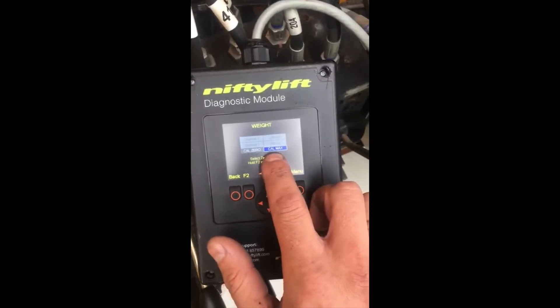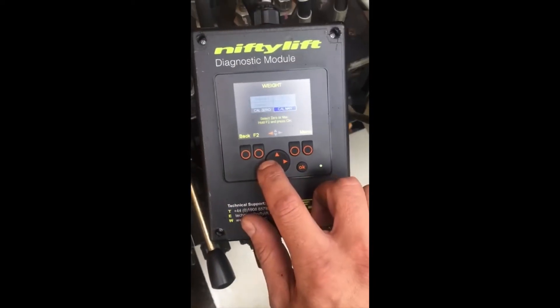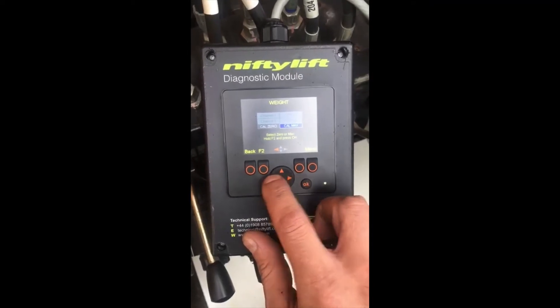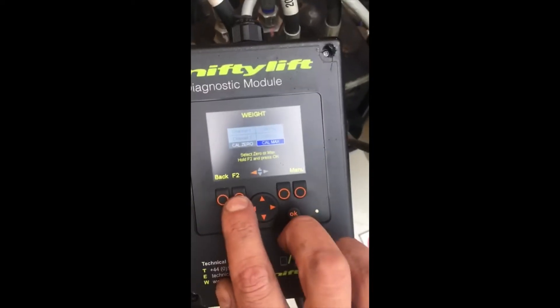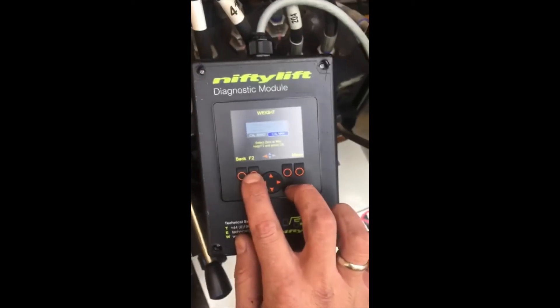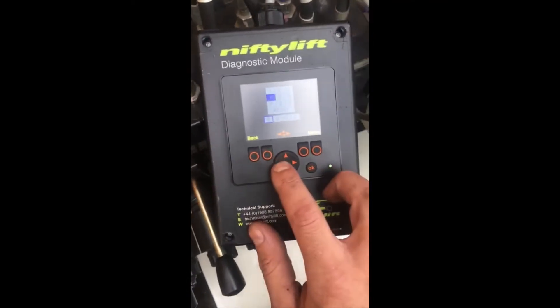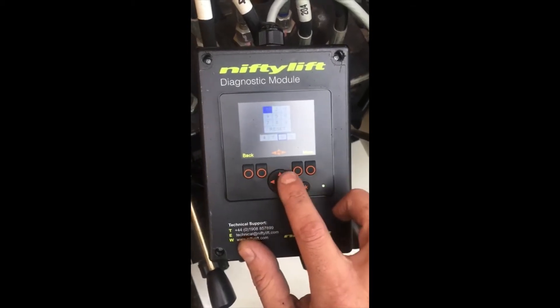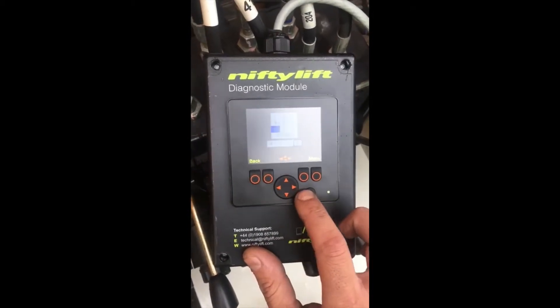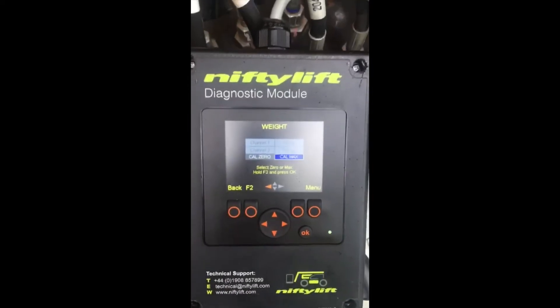We have to be on calibrate max, which is selectable with the arrows. Then we press F2 and OK, and type in the code 4717. It's calibrating now.